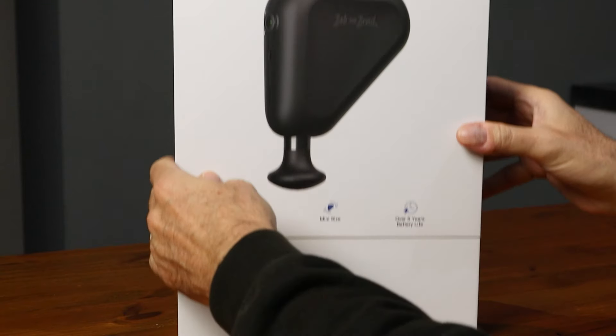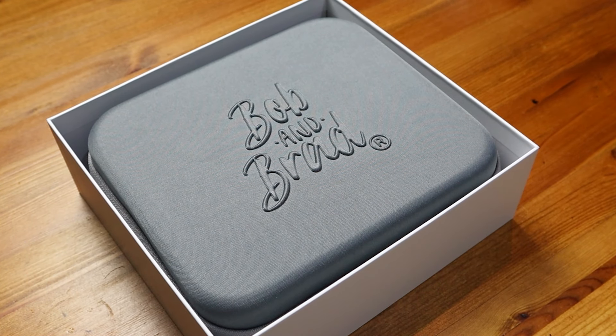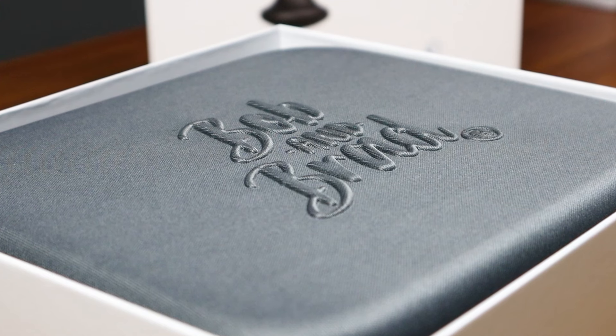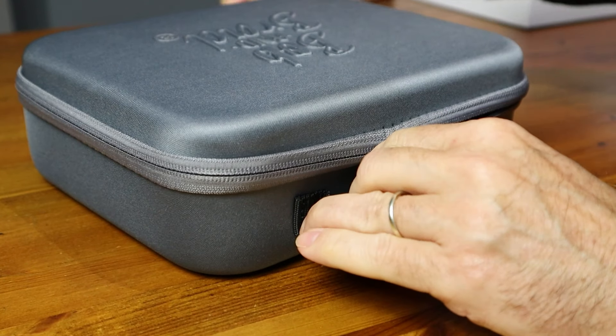So let's open up the box and see what we get inside. If we just slide that outside sleeve off first, it reveals a nice sturdy white box. Lifting the top off, like all the Bob and Brad guns we've reviewed on the channel, it looks like it comes in a real high quality protective carry case. Really like what they've done here with this sort of 3D embossed logo on the top. Let's tip that out — we've got two quality zips.